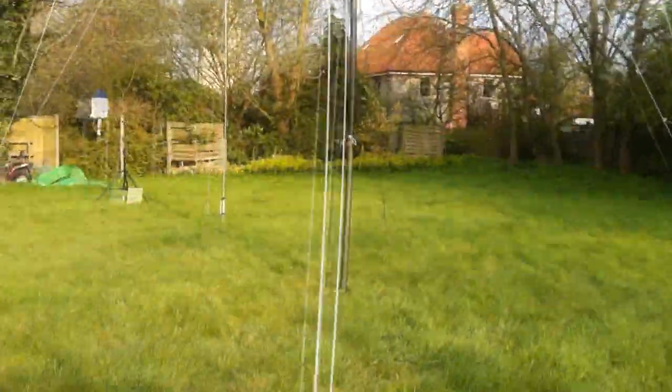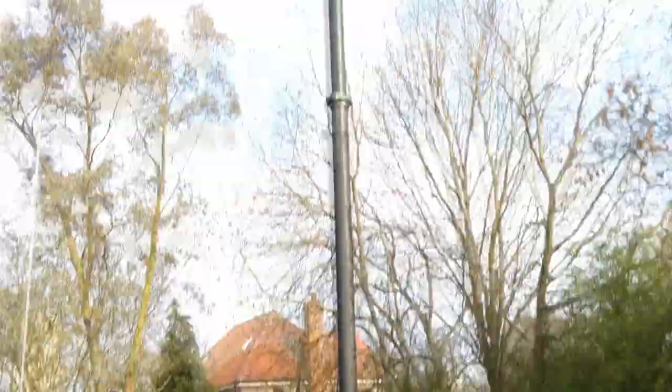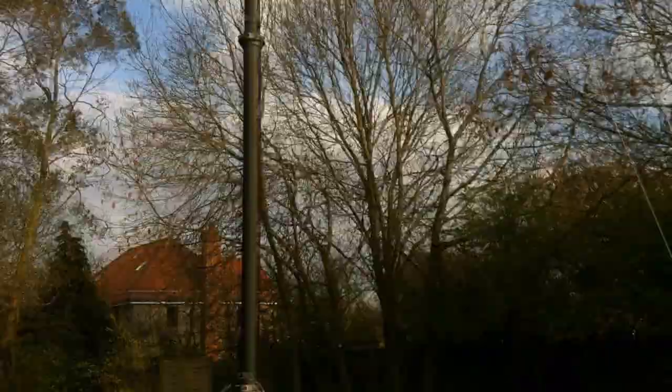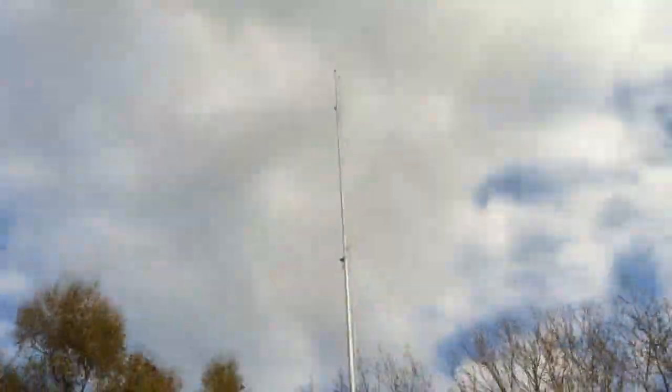This antenna is the 40m dipole. The elements are running that way this time, and the other two are guy ropes. This antenna is my 80m dipole which you all hear me on. The elements run that way - that's an element - the other element goes to the tree right over there. This is my quarter wave vertical, fantastic on 20m.